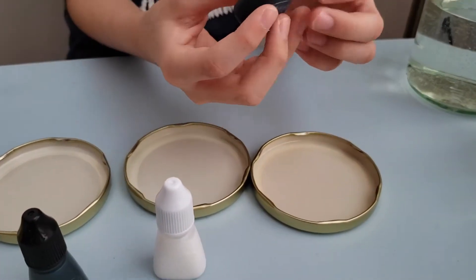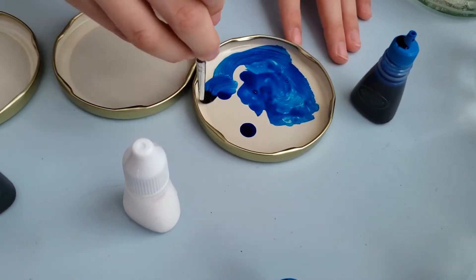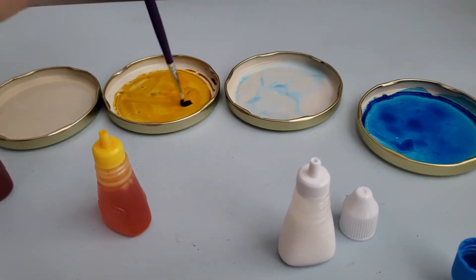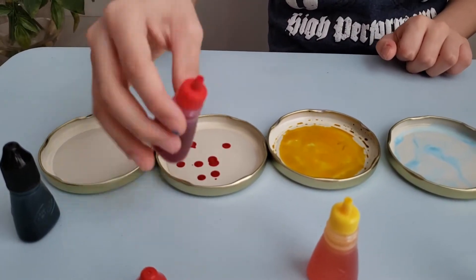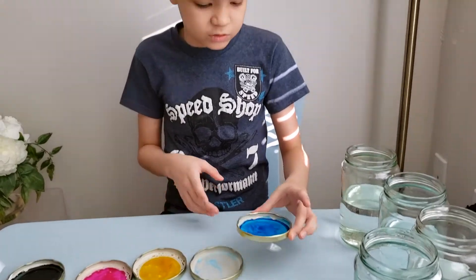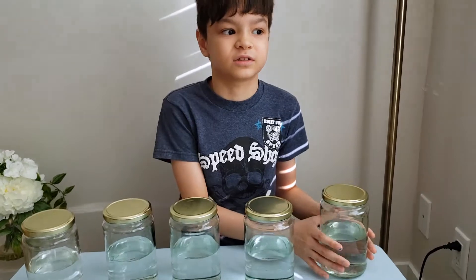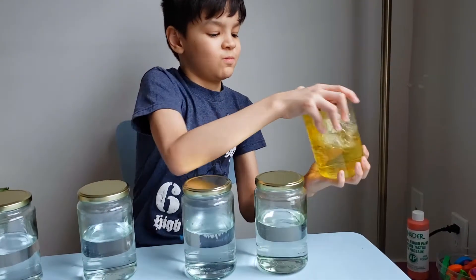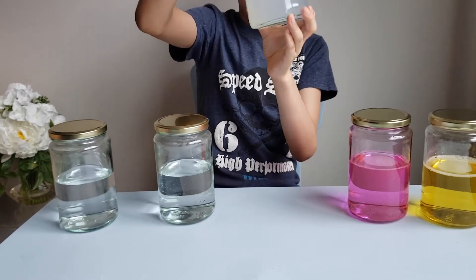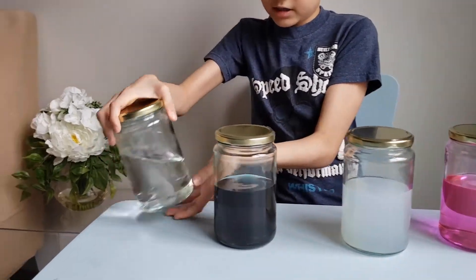We have to get the bruises. We have to add like one or two. Now we put the bottles of wood on. Now we're gonna shake it — ready one two three! This one is pink, this one is white, this one is black, this one is...